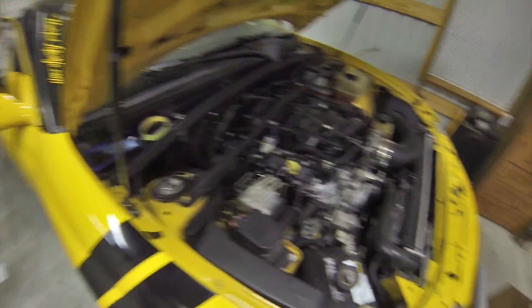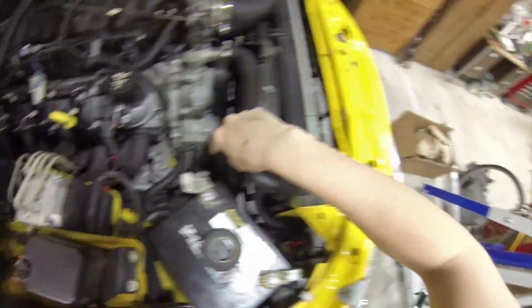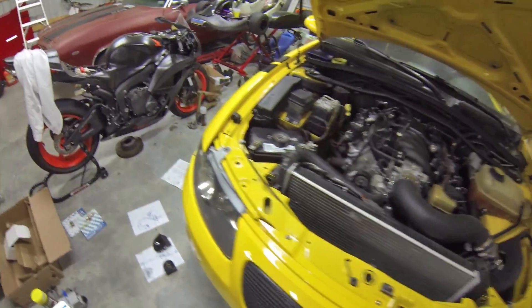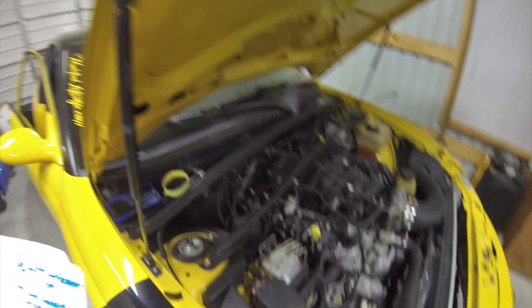And then the last one is going to be the remote, which goes right here on the firewall, down the frame rail, along the front where the power steering is, to the adapter — and that one is 6'2". So that's basically what our lines are. This has nothing accounted for any of the AN fittings; that's on another sheet of paper. But this is just measuring how much steel braided hose we need.